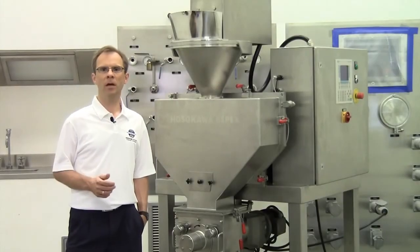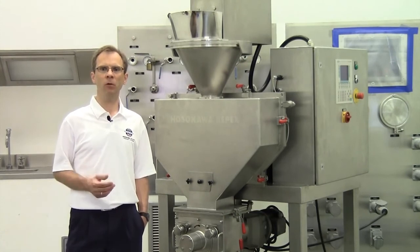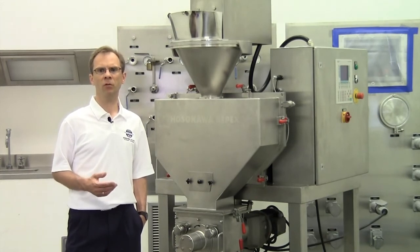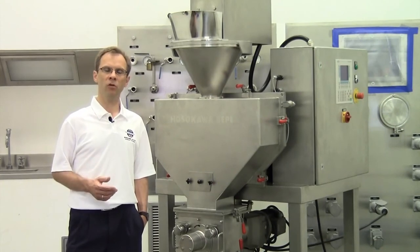In conclusion, we improve your material quality and value — we turn powder into a dust-free, easy-flowing granule and increase the density. Please contact Hosokawa Micron Powder Systems for testing options in Summit, New Jersey. Thank you for watching.